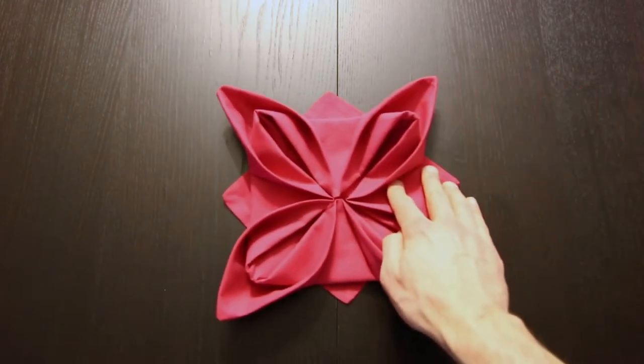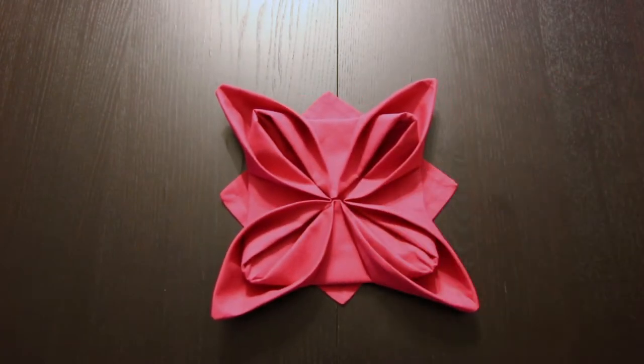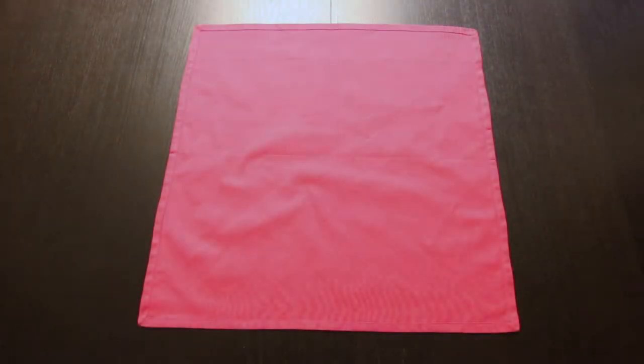Hi everyone, today I'm going to show you how to fold a napkin into a lotus flower. I'm using a cloth napkin for this one, but a paper napkin also works — it's actually a little bit easier with a paper napkin.